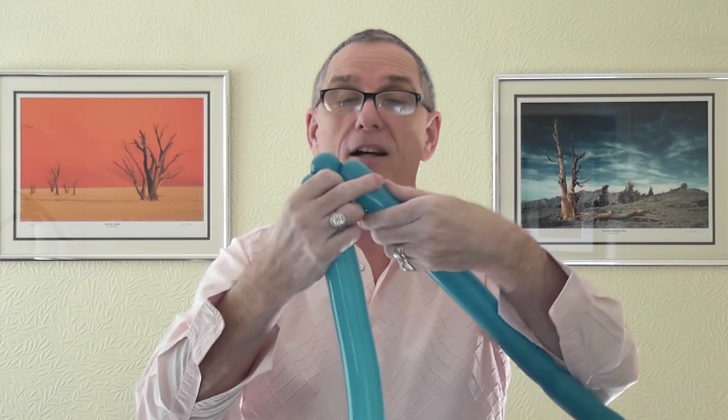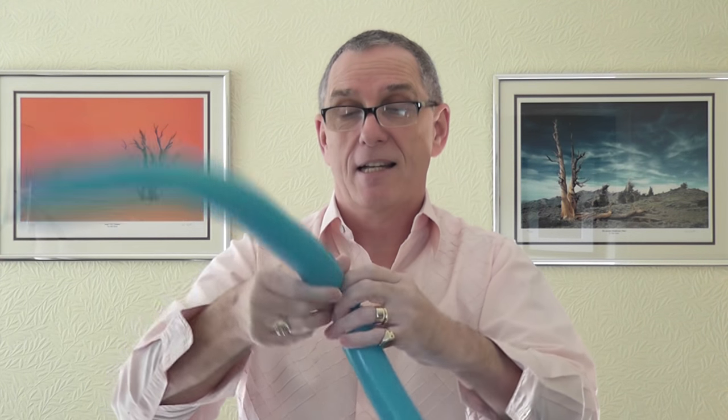Now you need a pinch twist on either side. Have a two-finger bubble on one side and a two-finger bubble on the other side, twist these two together, then take one of the balloons and go over the top of those two bubbles — do it twice. That's your two pinch twists. Sometimes they end up a little uneven; just gently stretch the balloon through your fingers to even them out.